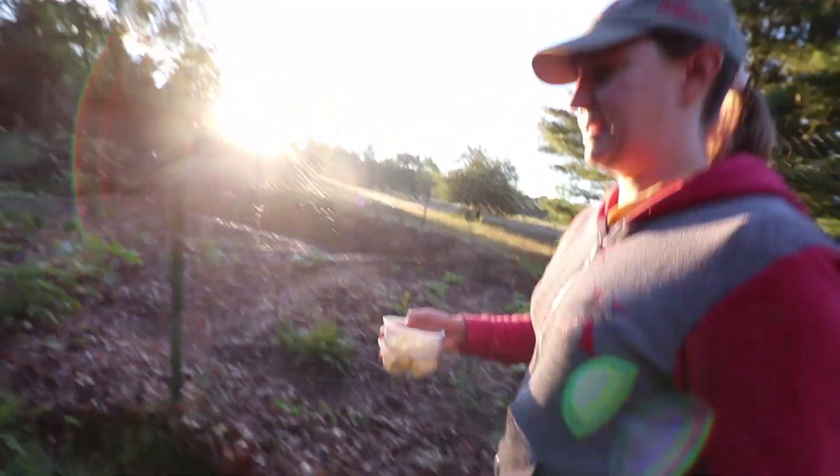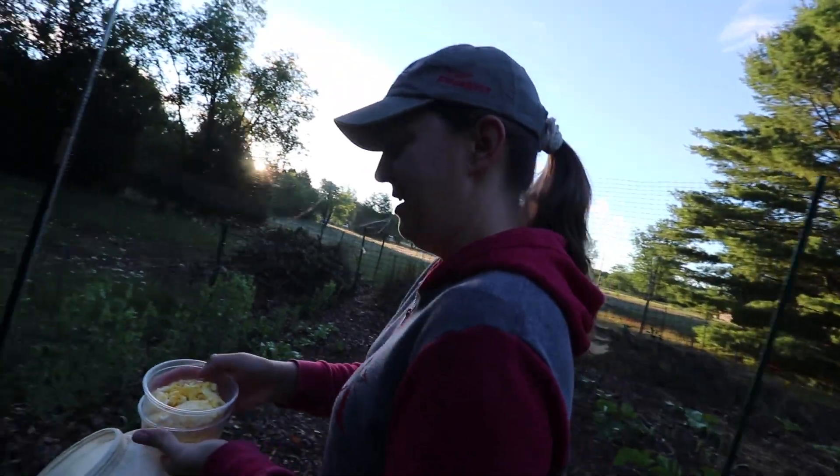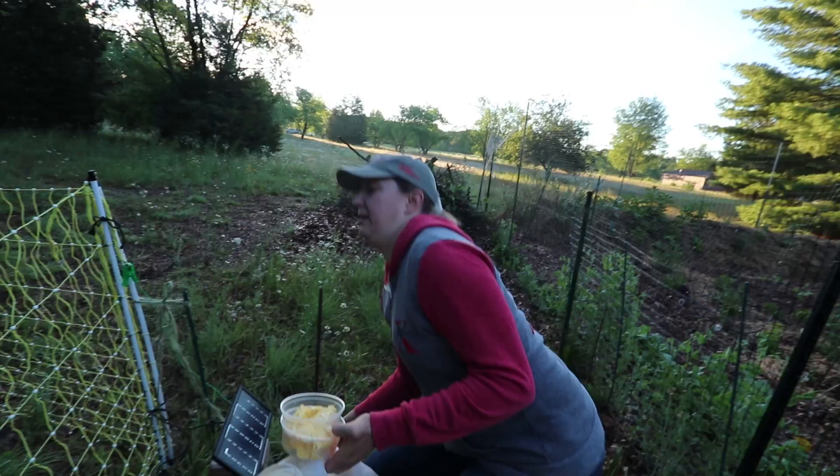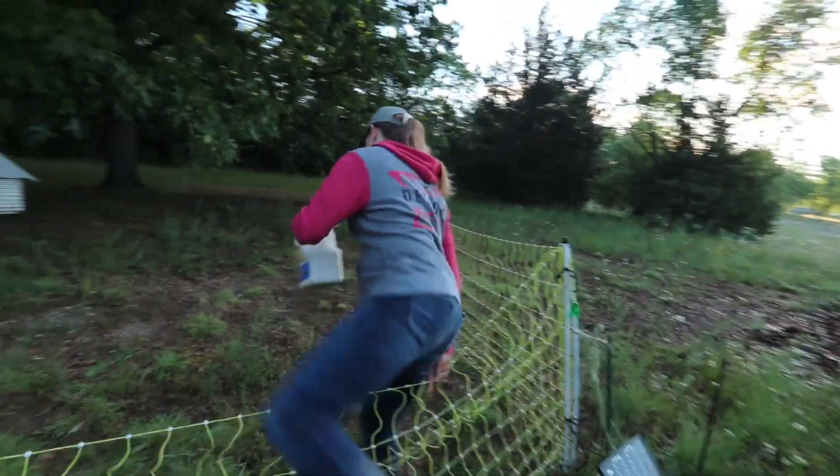What's the scrambled eggs for? They are for the goslings. I think they might need a little more protein, and the easiest protein I have on hand is chicken eggs. The feed is about 20% protein, but I believe they need a little extra.